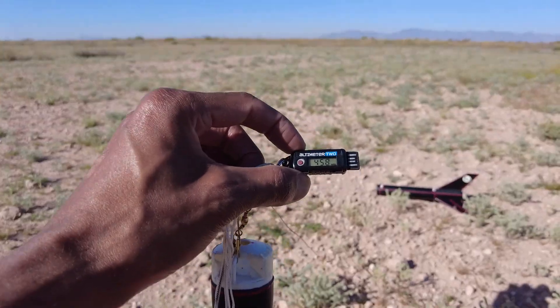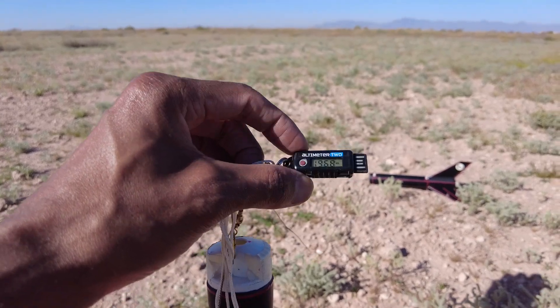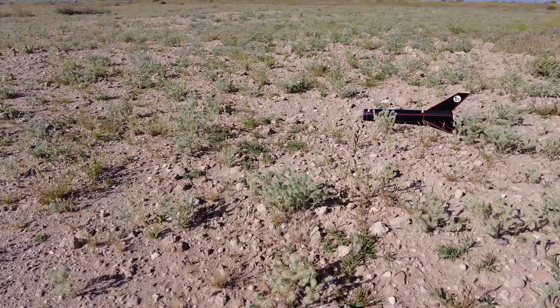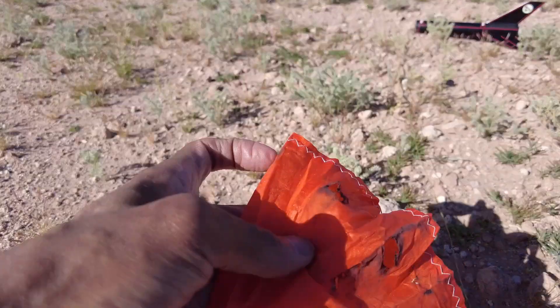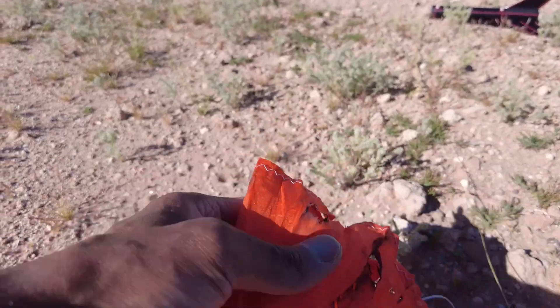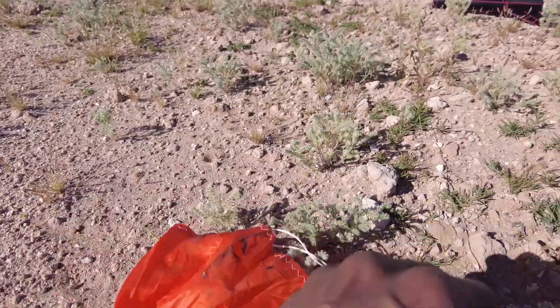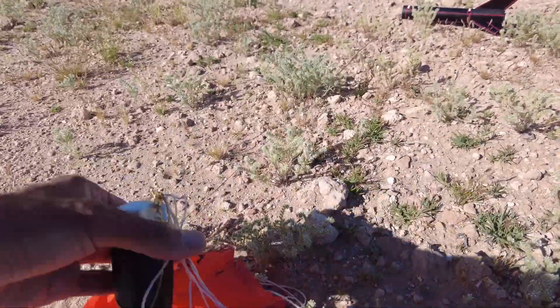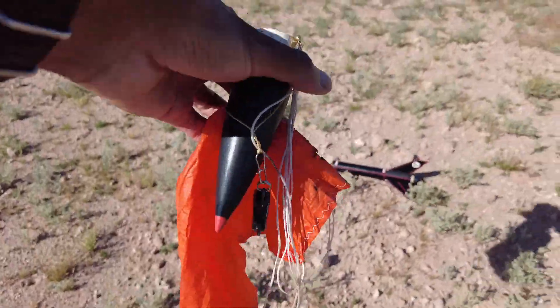1,968 feet — so that is some serious altitude. This rocket can perform; it's a performer. That was a great flight. I got some parachute burns. Those Aerotech motors — I had a nice amount of wadding in there and it still shot through and burned that up. I had to get some new nylon. I'm just glad the altimeter is still attached.